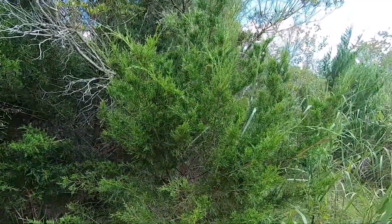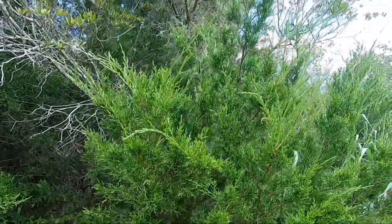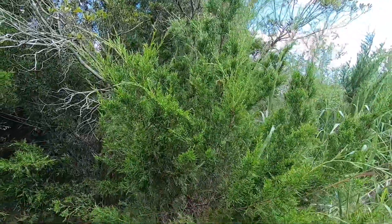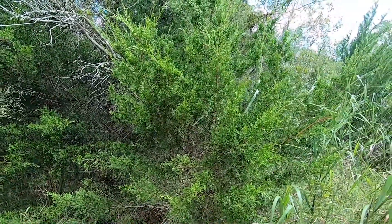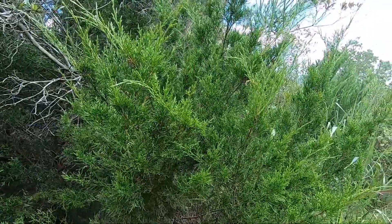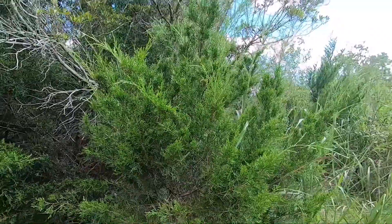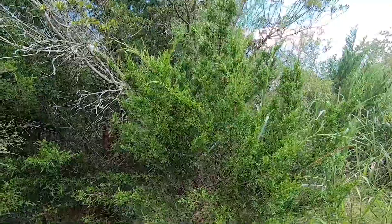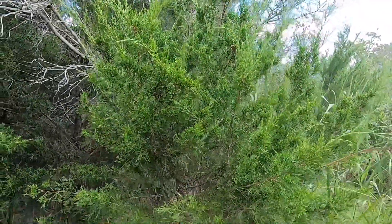The heartwood is actually red and the sapwood is white, which creates a lot of really beautiful colors when woodworking. The berries are used — not on this tree, not on Juniperus virginiana, but on Juniperus communis. Those berries are actually used in the production of gin.